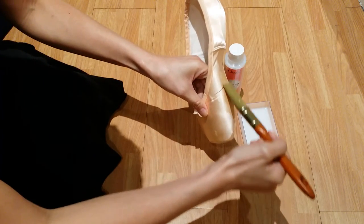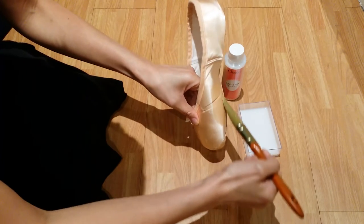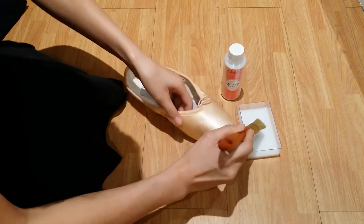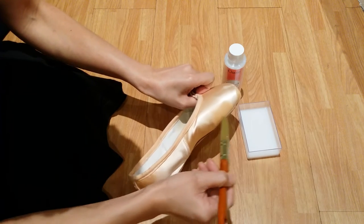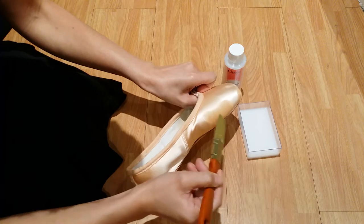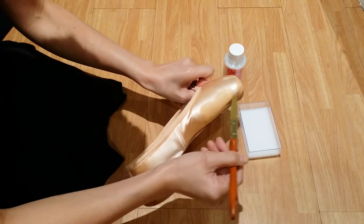Then move to the wings. Work a little by little, not too much. These hardeners don't stain the pointe shoe satin, so you can put a generous amount, but work little by little.